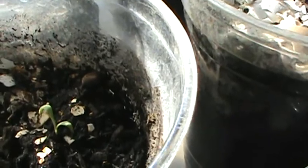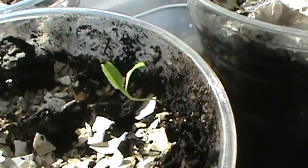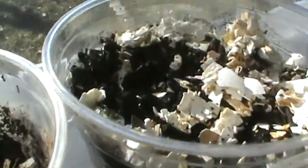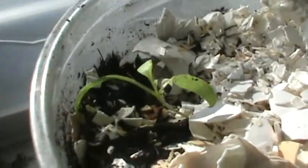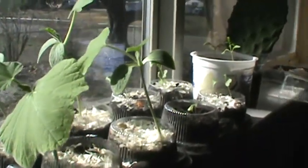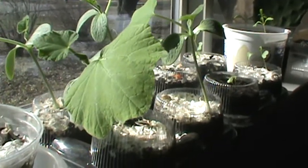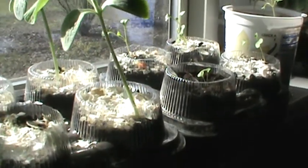This is my goji berries. They're coming up — taking their time, but it's not time for them to go outside anyway. There they are, my little goji berries.